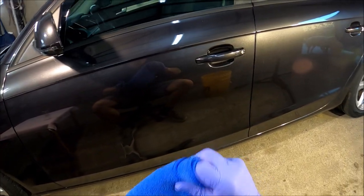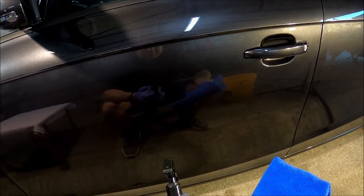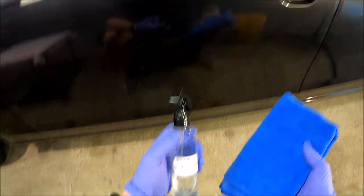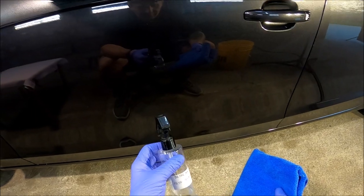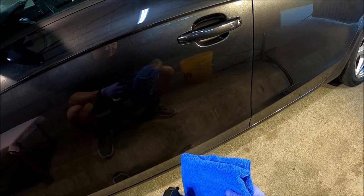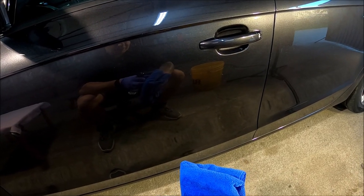Co do samego płynu inspekcyjnego – Detailink, słuchaj – wymywa bardzo dobrze, ale jest trochę za suchy. Brakuje mu takiego poślizgu, bo samo wymywanie jest obłęd, naprawdę. Zbiera niesamowicie. I przez to, że brakuje mu poślizgu, trzeba go dużo. Naprawdę dużo. W ogóle nie żałuję materiału – ładuję mnóstwo. Tak naprawdę nawilżam na maksa.